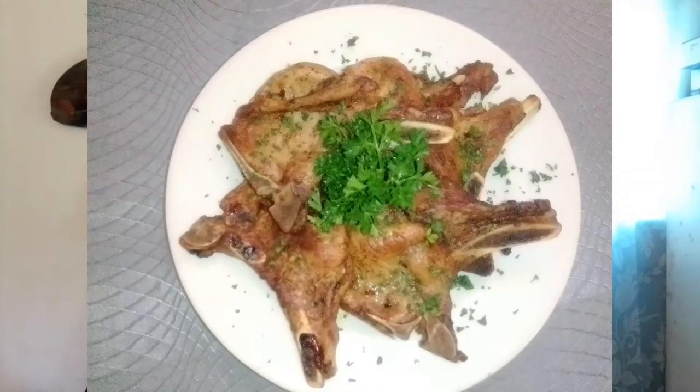Hey guys, I'm Chef Wong of Fiery Pot Kitchen. In this video today I will show you how to prepare five different ways of cooking tenderized pork chop. For the month of April, each week there will be a new way of cooking tenderized pork chop.